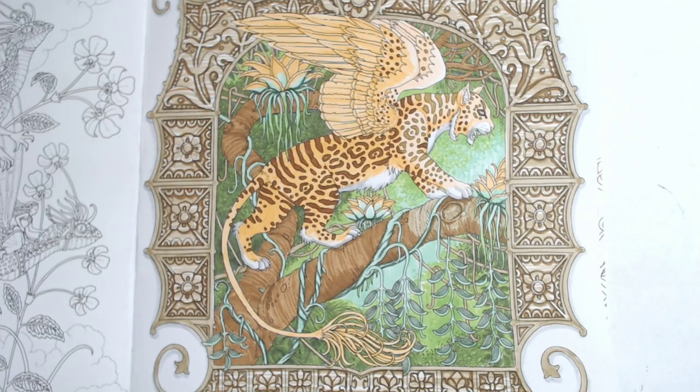It looks like Prismas are winning. We've got four votes for Prismas, three votes for Tombows, and one vote for Polychromos. Anybody else want to pitch in? I love doing these live votes. We'll use the Tombows on another page for sure — my last page, the little mermaid baby, was done with Tombow Irojiten pencils, so you can check that out.